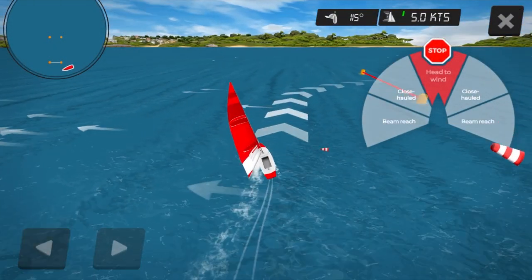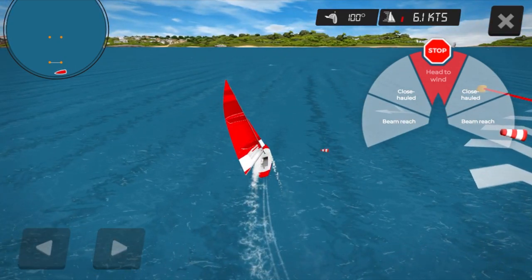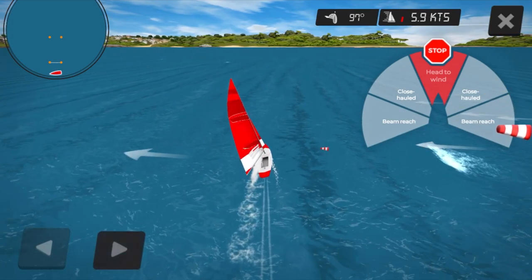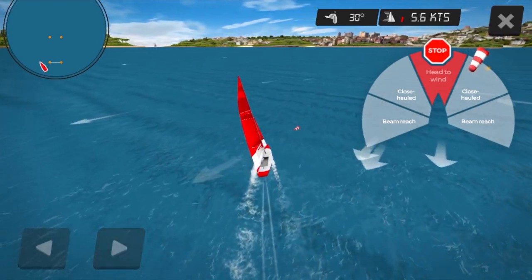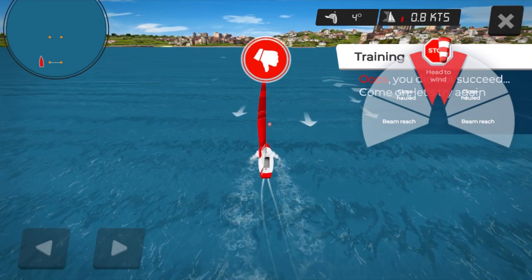We are going to start on a beam reach like we did last time, and we're going to head up. As we head up we get into the close haul position. However, if you head up too far you go into my pizza slice of doom — the no-go zone — and your boat stops.